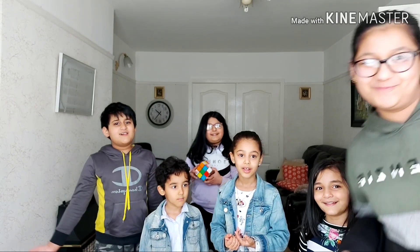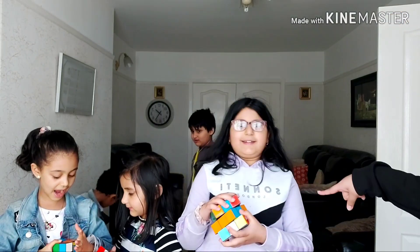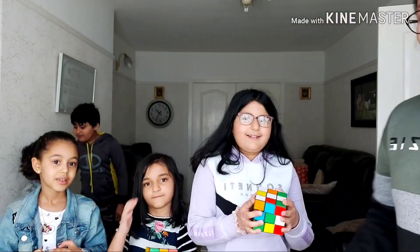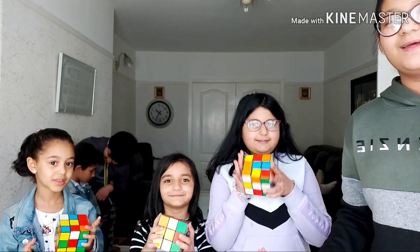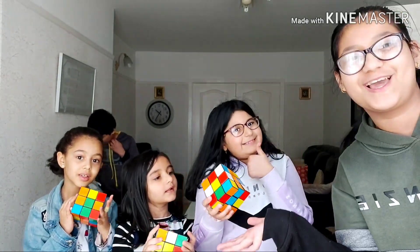We're gonna play and show you. The challenge of this video for Zaria, Zareesh, and Hams is going to be to complete these Rubik's cubes. They're all mixed up. They have the whole video to do it. So let's see if they can do it.